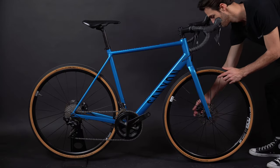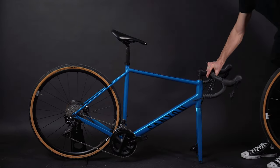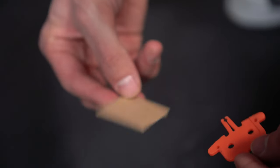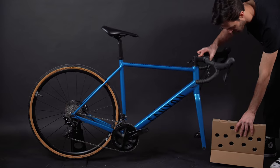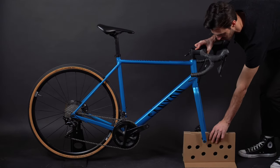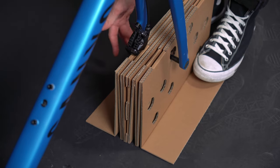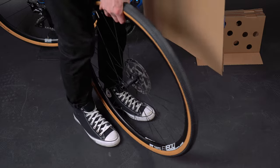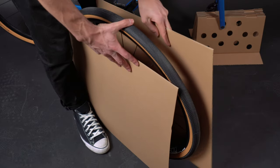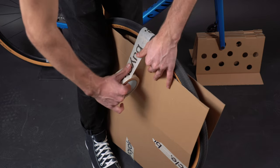Now it is time to prepare the bike. Remove your front wheel and set it aside. If you have disc brakes, secure it with a plastic plug or piece of cardboard. Now take the inlay with holes inside, slide it between the fork, and re-insert your axle. Then get your front wheel and the two squares, secure the wheel between your legs, and place one square on each side. Get out your tape and secure all four sides.